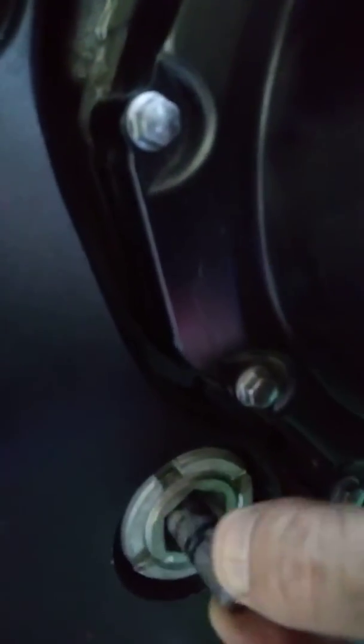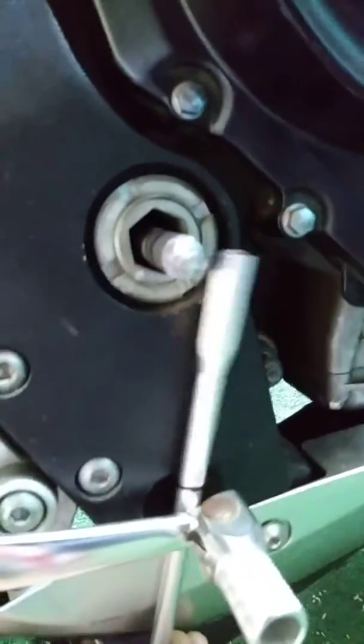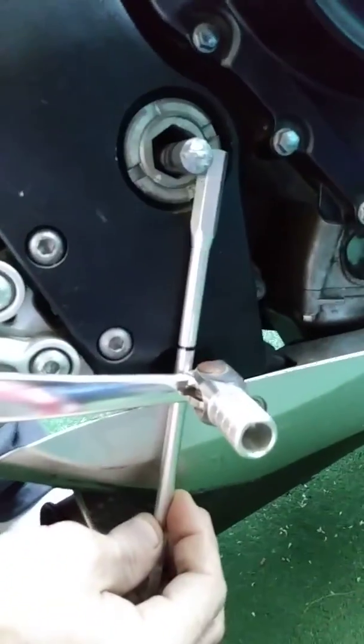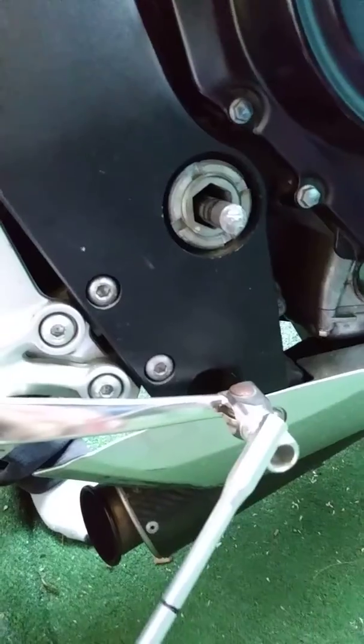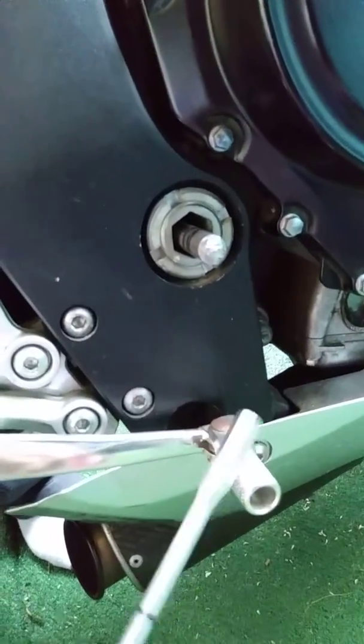Once I do that, I'm going to add some sort of bracket here, another one here, and of course attach it here to this foot brake. So my foot brake will be my gears — my way to change my gears.